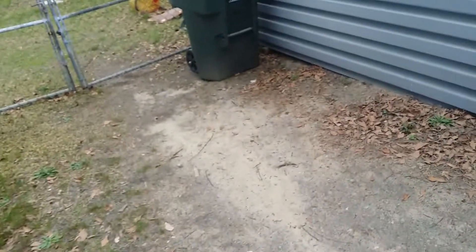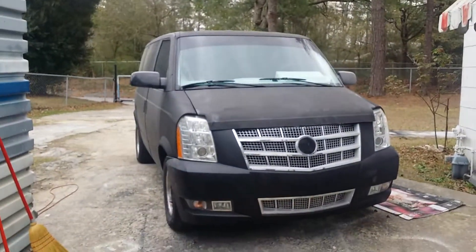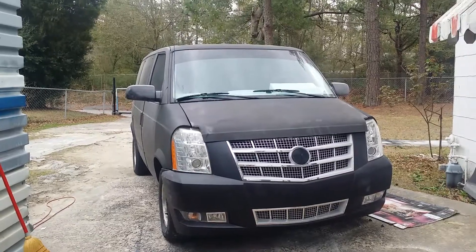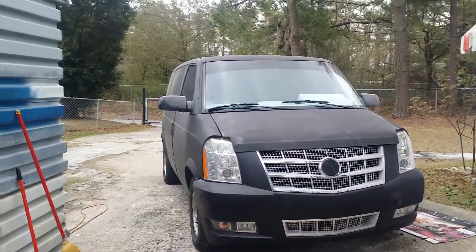Looks pretty straight, looks great — the fender has a whole lot smoother transition than the other one did. It's gonna be white. Gotta like it.